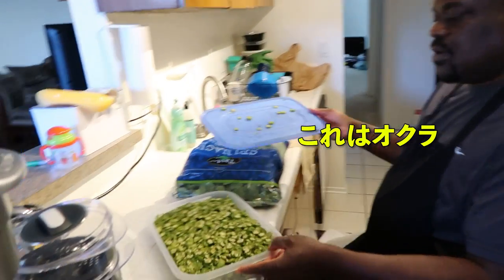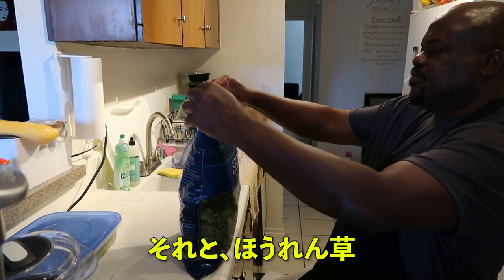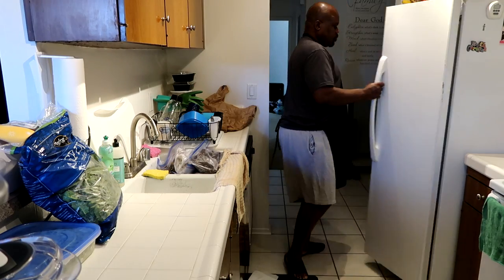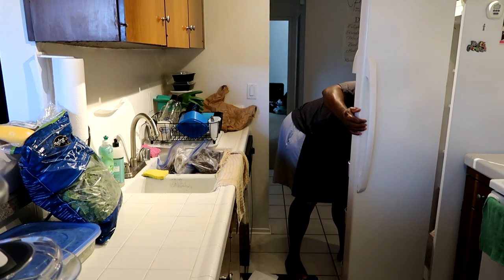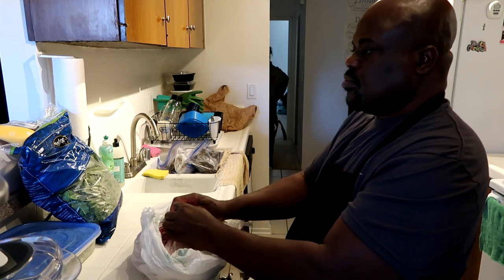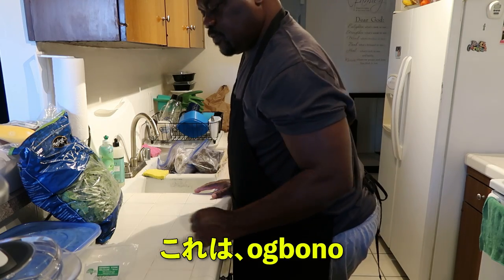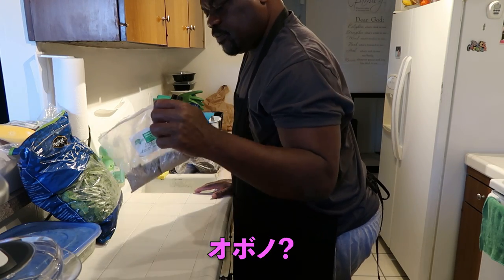So this is your crust. How many of your crust? And this spinach. This is called obono. What? Obono. Obono?